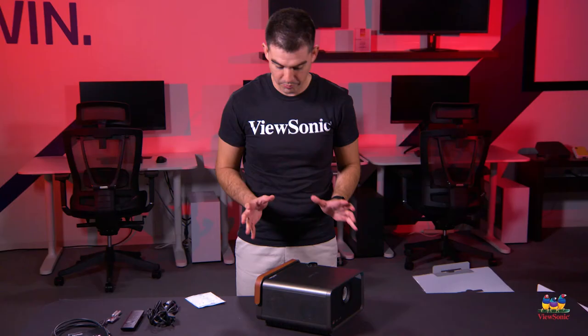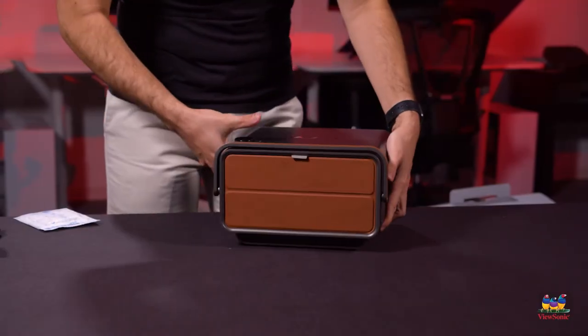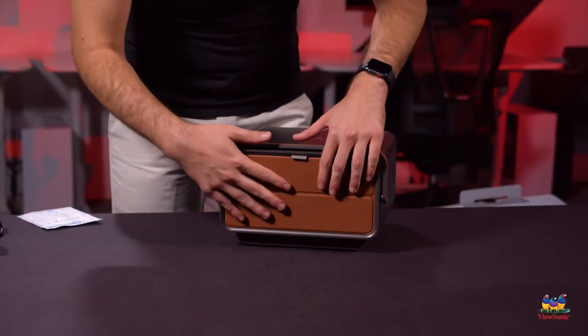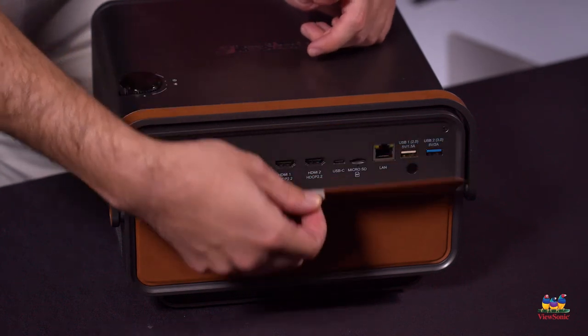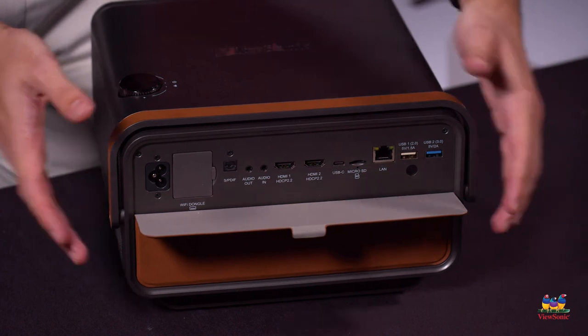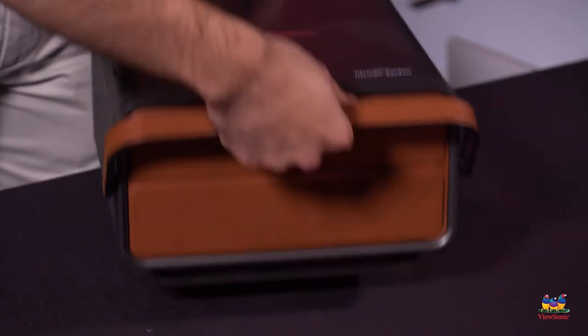Here's the unit itself — we're very proud of the design. There are really nice details; I'll show you the back of it here. This is all leather-wrapped on the handle and also here on the back, because this can be used as a standalone device. We want it to have a nice look and feel, so we have this leather cover here that covers up all of your ports, so when you're using it portably you can just button that up and carry it like you would a lunch pail.